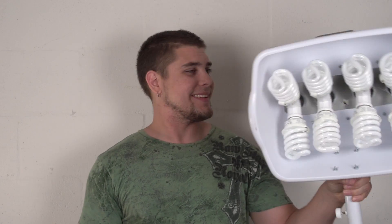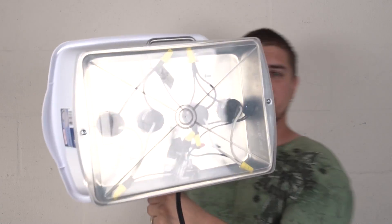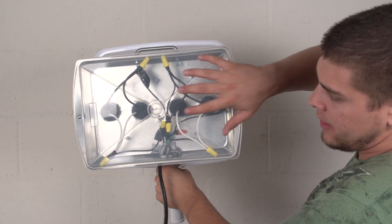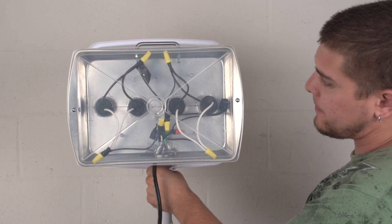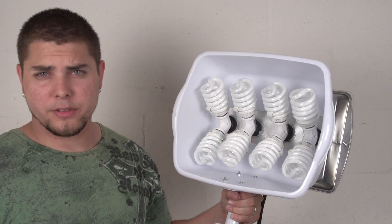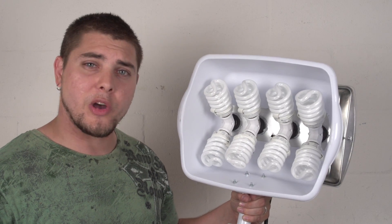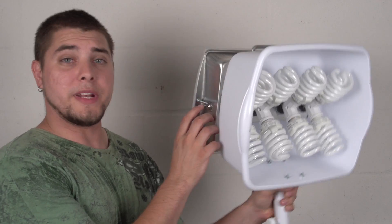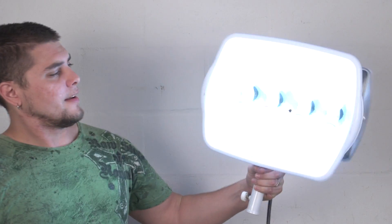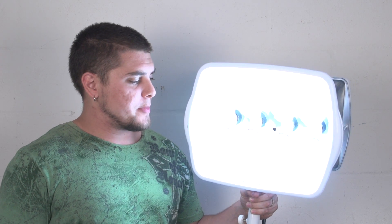Here we are — we're all finished, and this is the final product. As you can see, all the wires are encased with the plastic piece on top. It wasn't too bad; I followed all the steps and everything seems to look good. Let's go ahead and turn it on — all we need to do is just hit the switch on the side. And there we go! That is an 800 watt light that I just created, and it cost me $100 to buy all the materials for this.